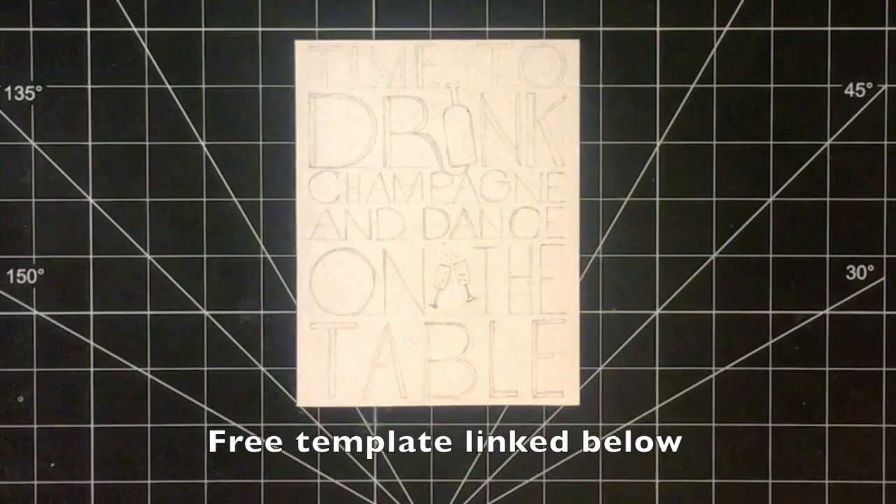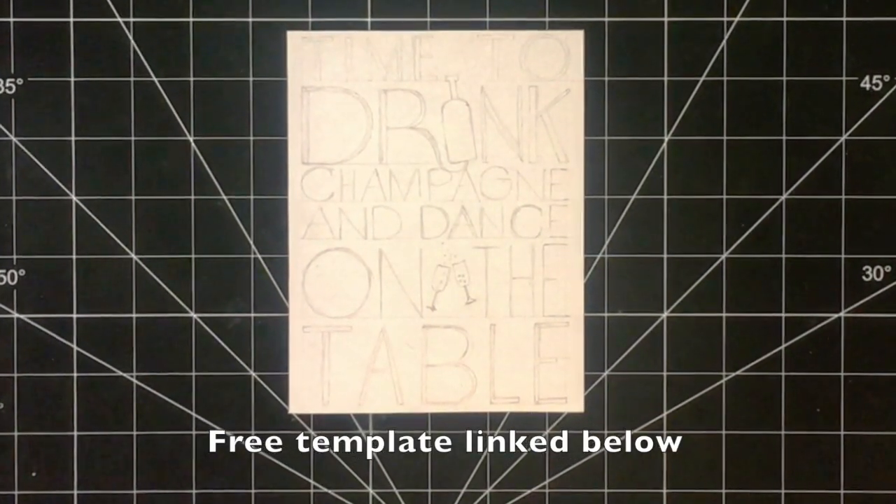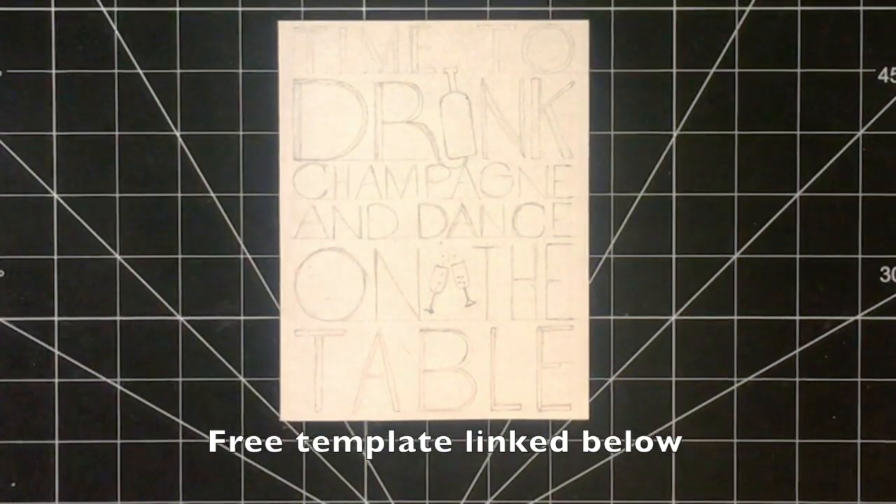The first step is to draw out the design in pencil. I've included a link to a free template down below.